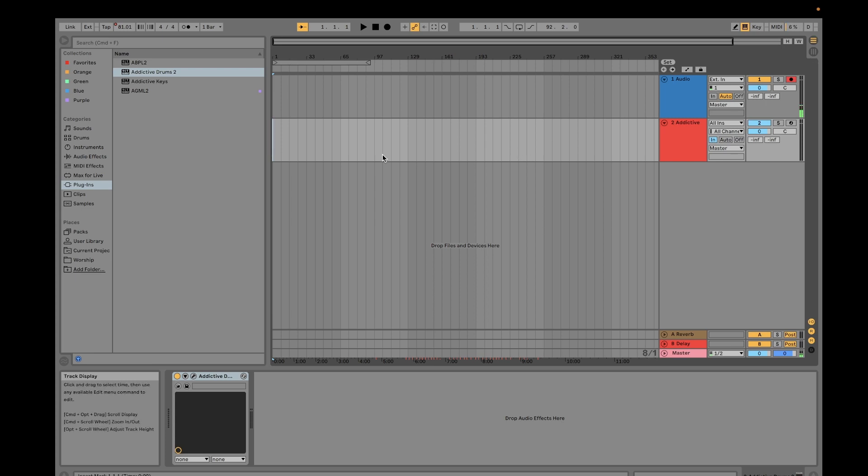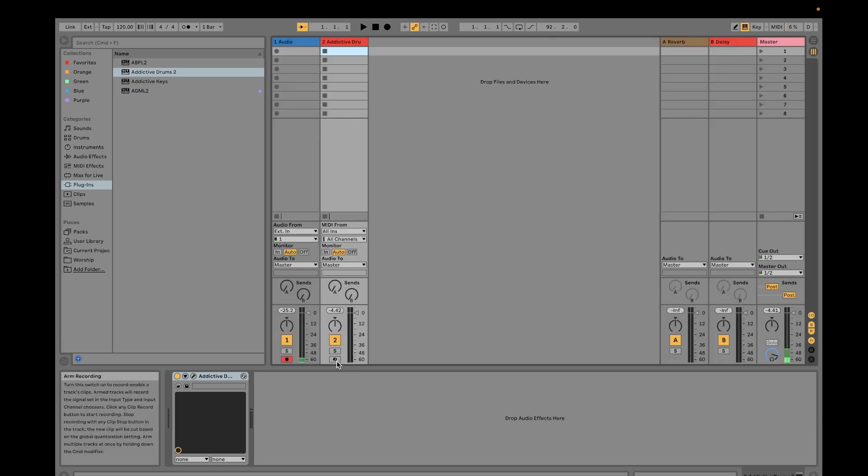If you want to create a drum track, go to Session View. You have to switch back to Auto, then set your tempo — for example, 120 — this is your master tempo. Remove automation and then click the Record button.